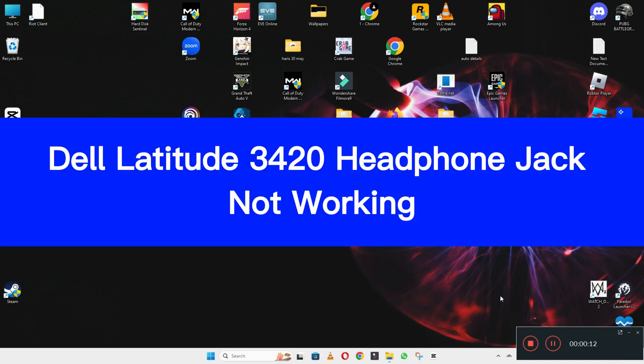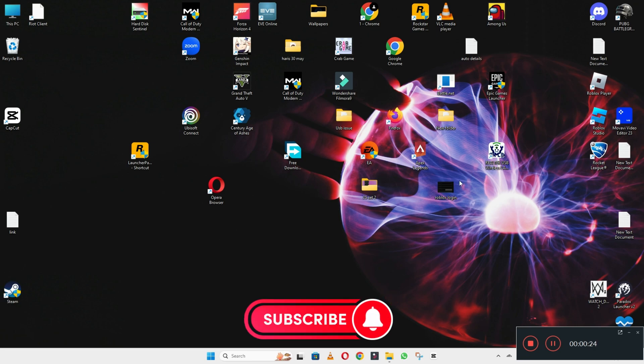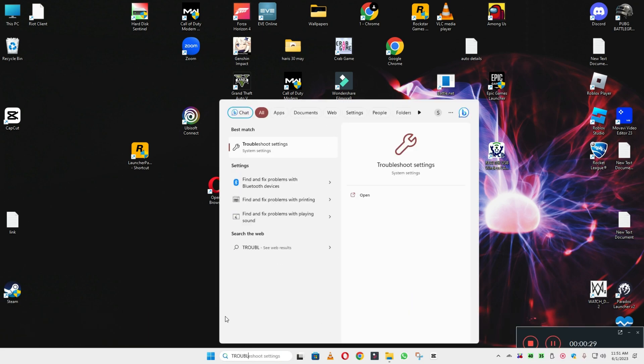Hello everyone, hope you're fine. In this video I will show you about the Dell Latitude 3420 headphone jack not working. So if in your device the Dell Latitude 3420 headphone jack is not working, I will show you how you can fix it. Watch the video till the end, follow all the steps, and if you are new here don't forget to subscribe.